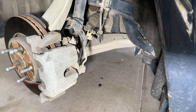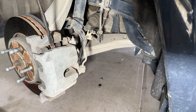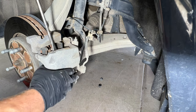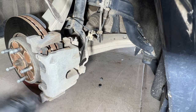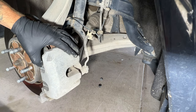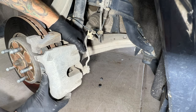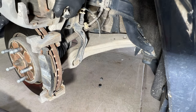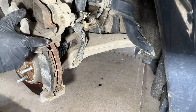Next we can go ahead and remove our caliper. I'm just going to pry right here a little bit just to kind of get that loose in there, then go ahead and slide your caliper off. I'm just going to set it on top of the rotor right now.